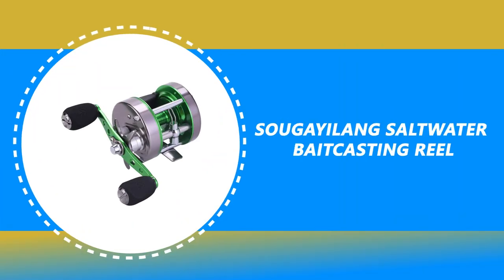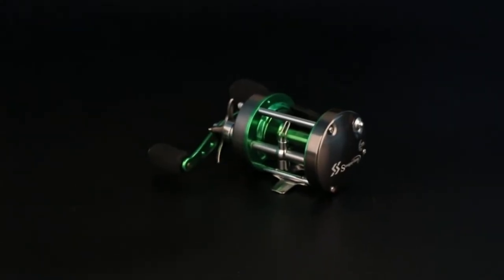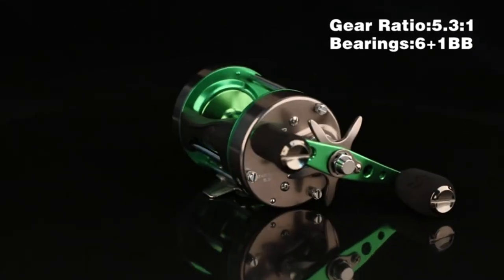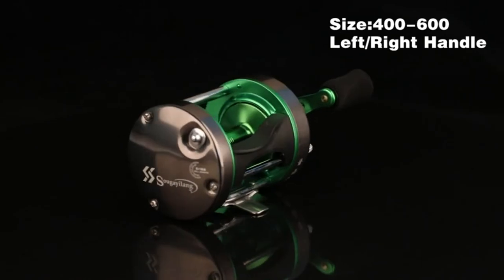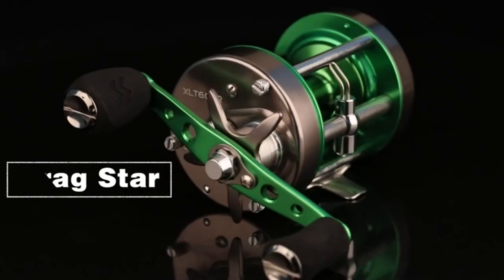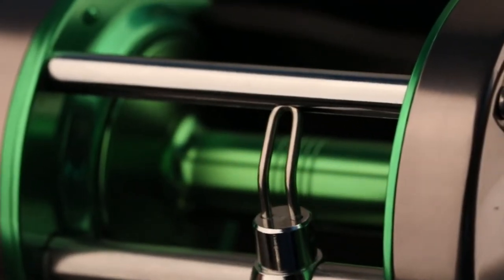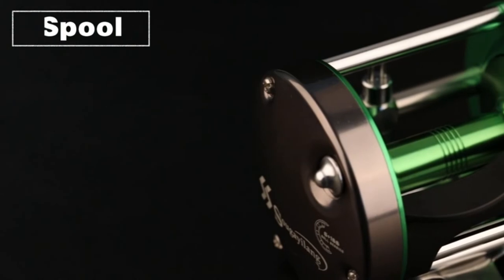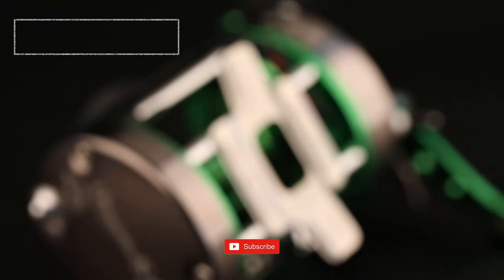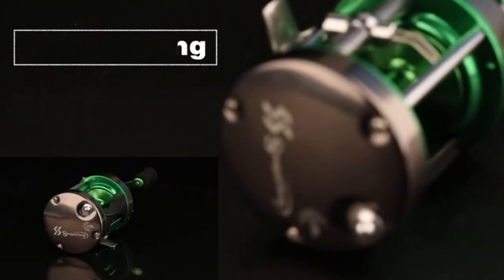Number 6: Sugayalong Saltwater Baitcasting Reel. Sugayalong is a new high-tech company focusing on fishing gear development and research. It has quietly served fishing enthusiasts around the world with its elaborate fishing gear, capturing a large number of fans with the highest cost performance. The Sugayalong Saltwater Baitcasting Reel is made from a special lightweight aluminum material, which is much stronger, durable, and corrosion-resistant than graphite fishing reels.